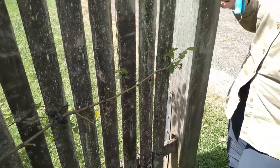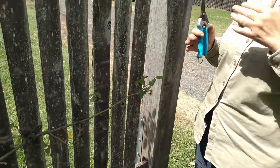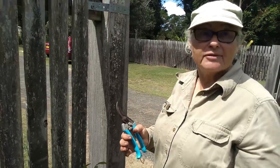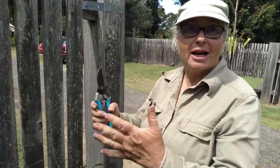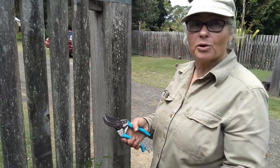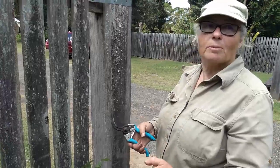This is a repeat flowering rose. With rambling type roses you prune them once a year after flowering. With repeat flowering roses they have a flush, then you prune them like this, then they'll have another flush and you prune them again. You do about three or four times a year. It usually takes 42 days after pruning and it will flower again — so that's why I'm doing this one.